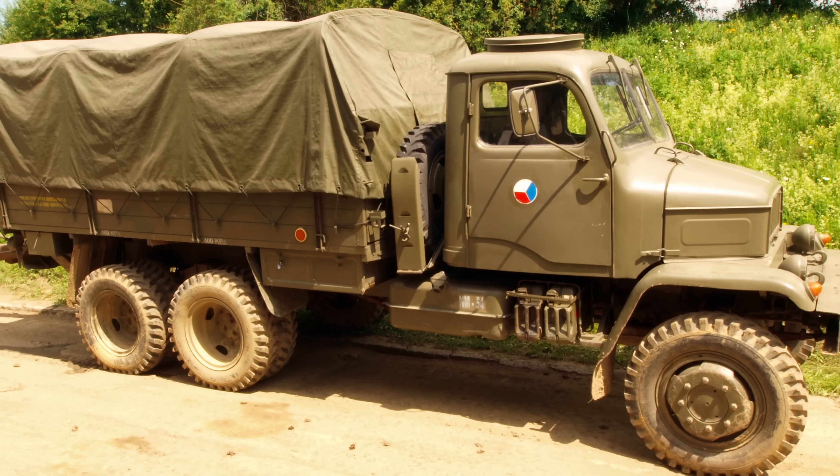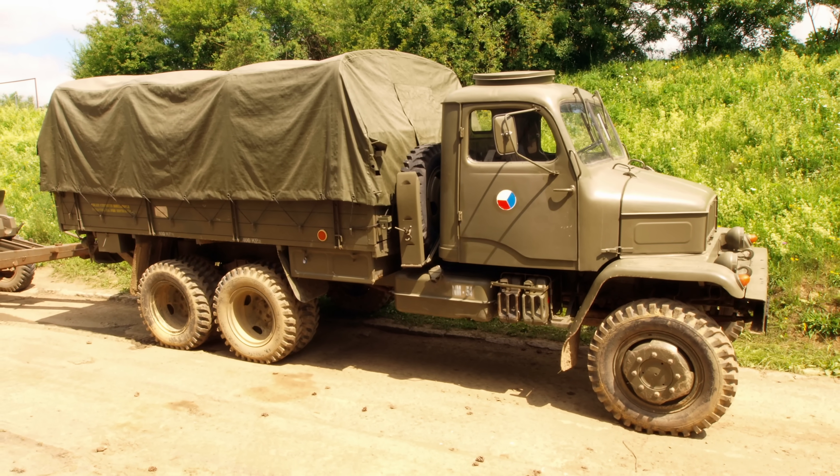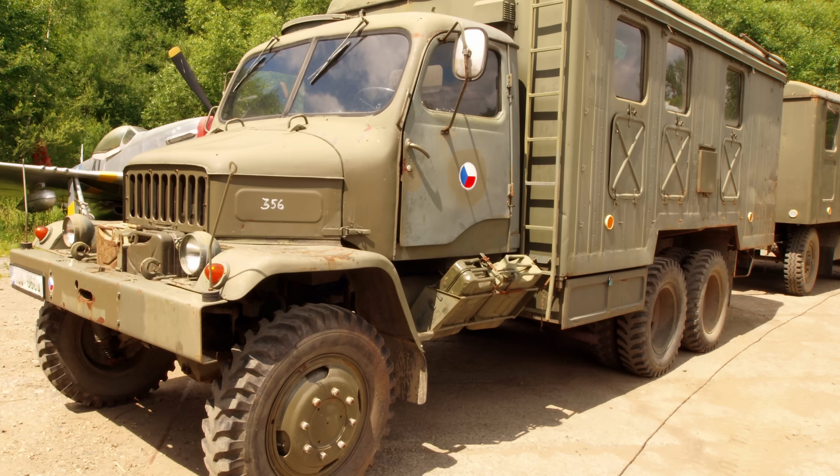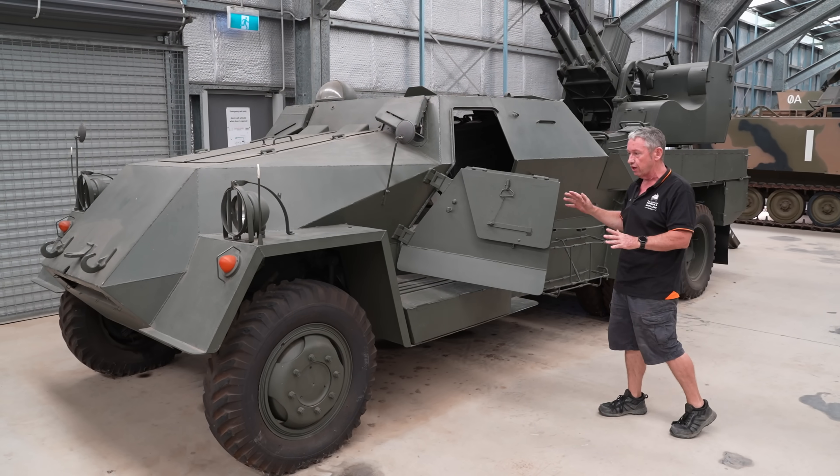It essentially started off with a Praga V3S hull, so it's an existing truck chassis. The chassis itself was a 6x6 vehicle, so we had 6-wheel drive in high and low range gears.